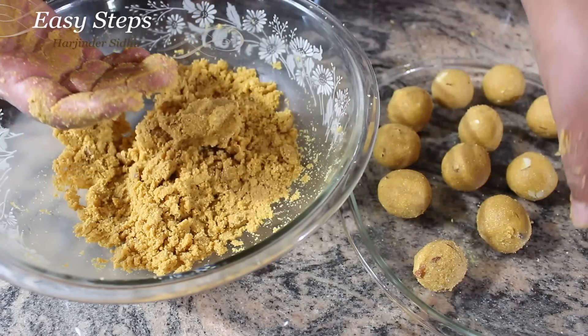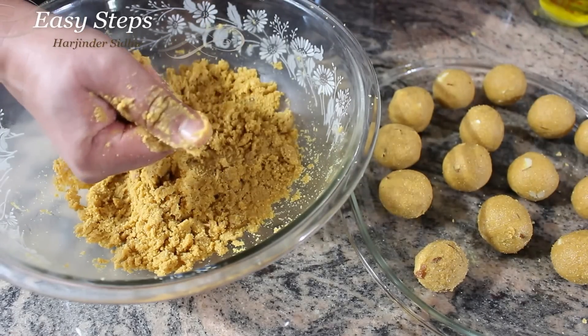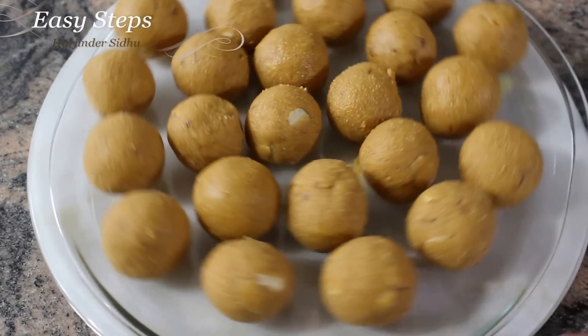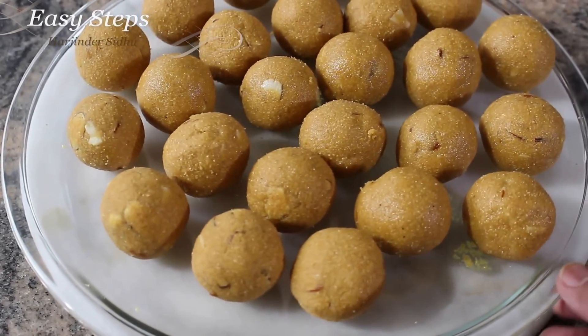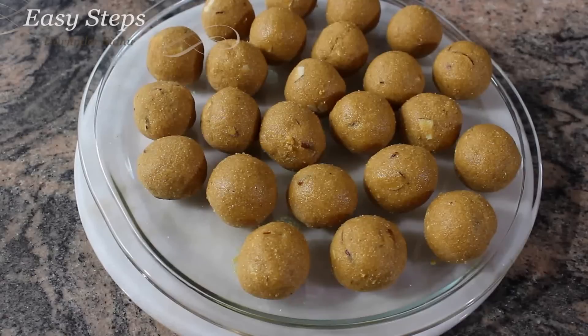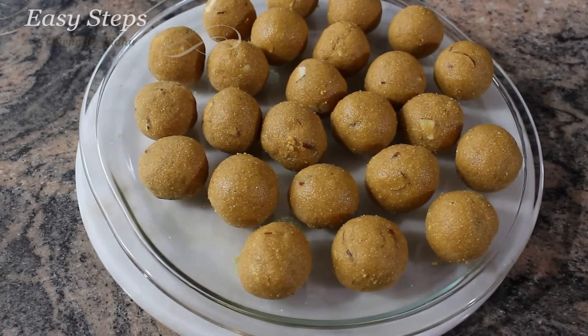It will give you a shape like this — perfect. I'll finish up the rest. Besan ke Ladoo, or Besan de Ladoo, is all done! Before serving, let them sit on the countertop for at least half an hour to one hour — then you'll enjoy them even more.